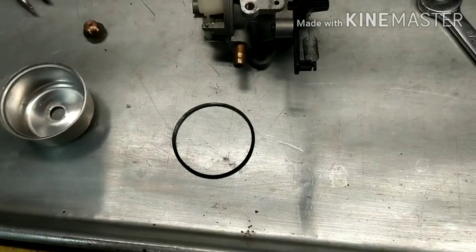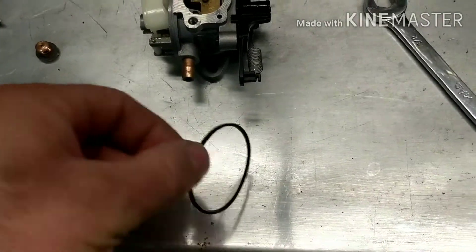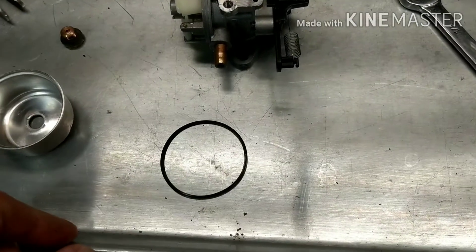All right, hope that helped you out with O-rings. Hopefully I'll see you on the next one. Please hit the like button, subscribe, and hit the bell for notifications. Until next time, it's Tepco Cycle Repair.